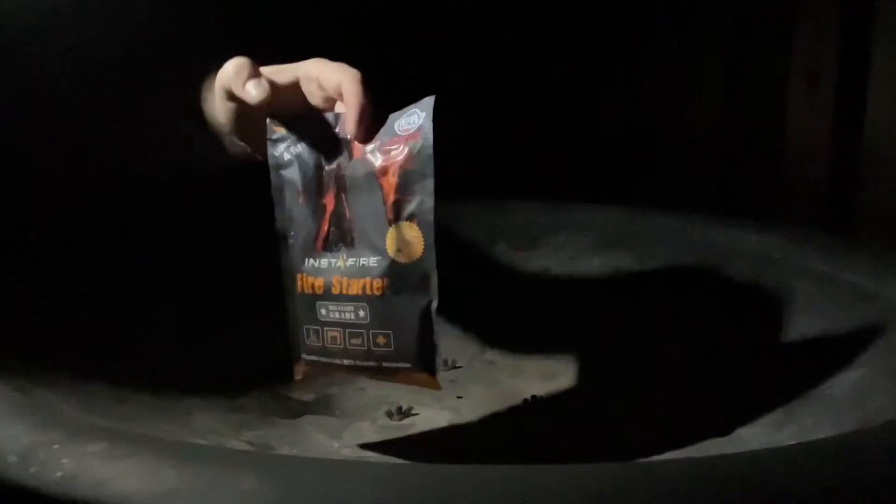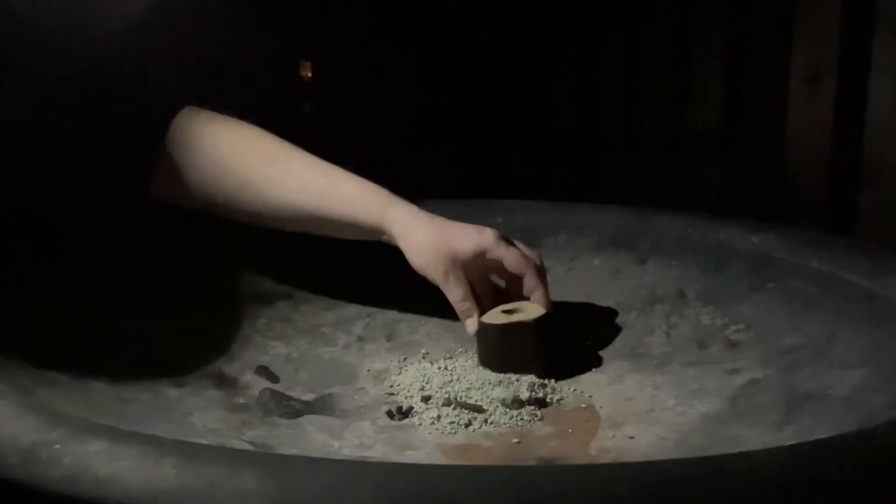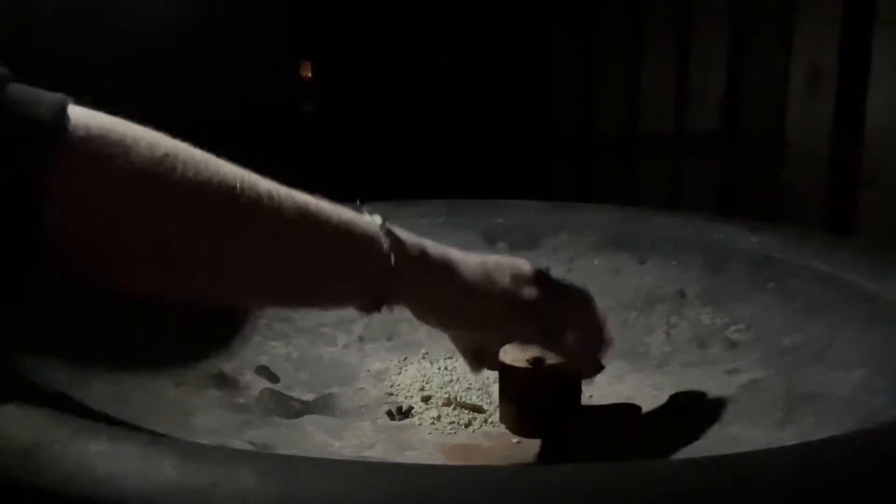I'm going to try and do it. Make sure I have a good view. You can see the fire pit. I'm going to try and keep the light on the fire pit so you can see what I'm doing. Here's the lighter first — okay, that works. So first I'm going to use the Instafire starter. You're going to pour this in the middle of the fire pit. I have these blocks of wood that I'm going to place like this.